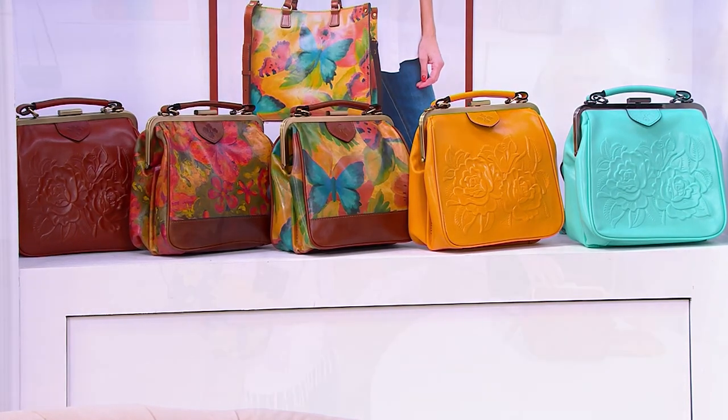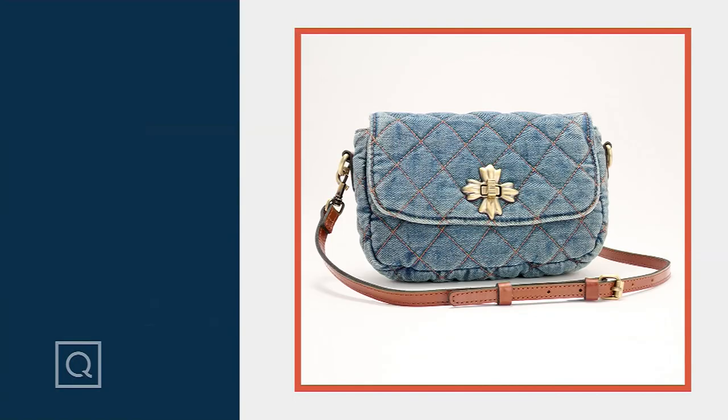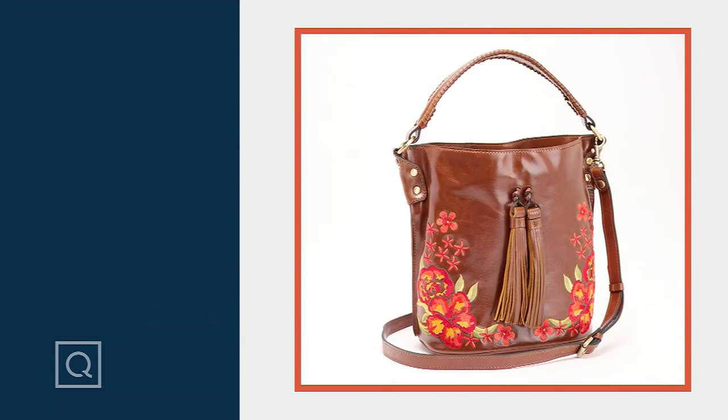8594824 is your item number. Congrats if you got our denim crossbody — it did sell out, so you'll have to wait till next time. But I'm happy for everybody because that is a gorgeous bag. Let's walk over to start this bucket bag.